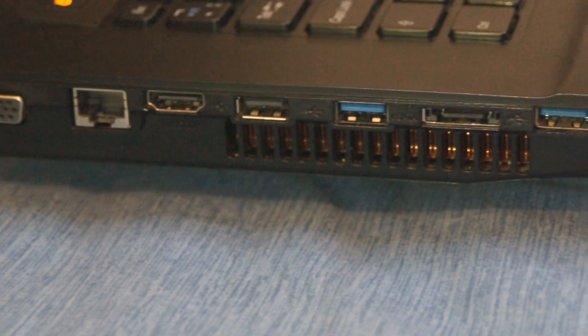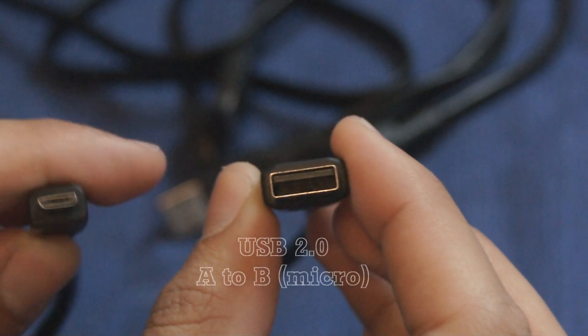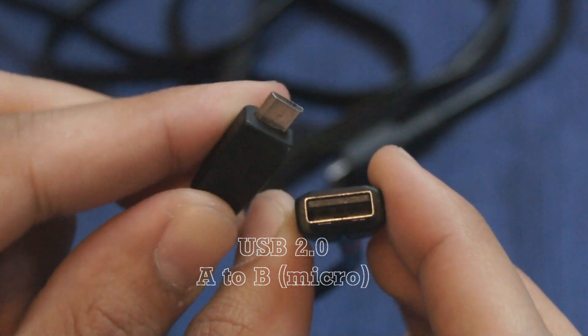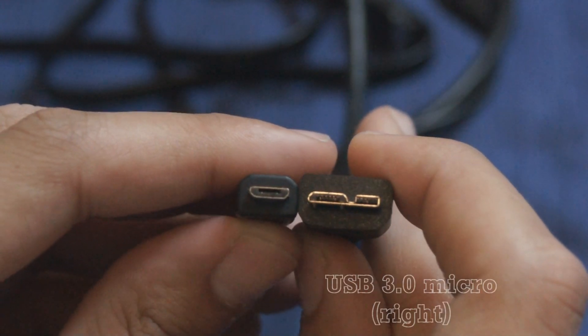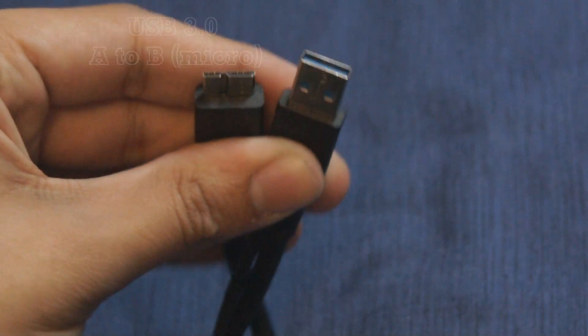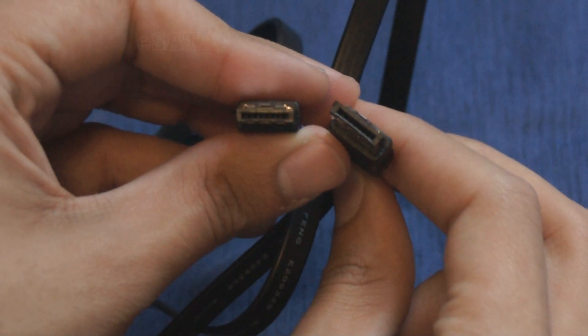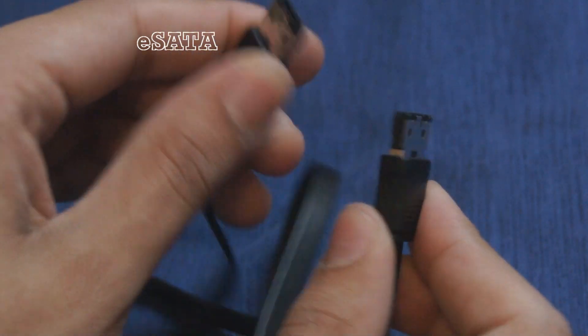You're going to need a USB 3 or eSATA port if you want this high speed. It is backwards compatible — I'll show you that later. But this is the new micro connector for USB 3, and that's the eSATA cable. Unfortunately it's not powered, so you do need USB plugged in as well to give it power.